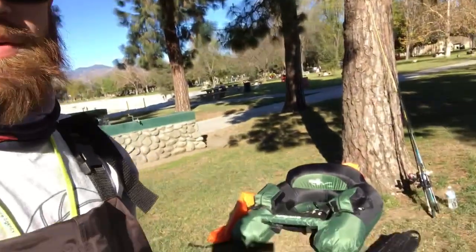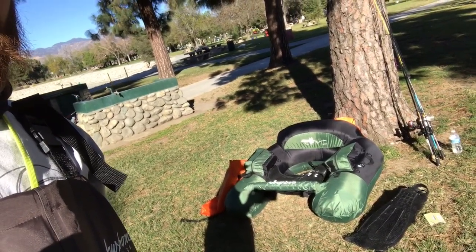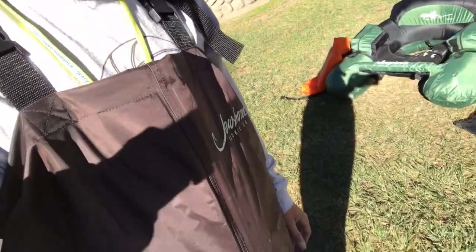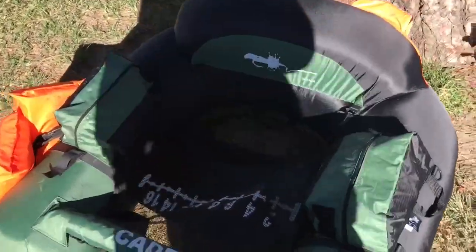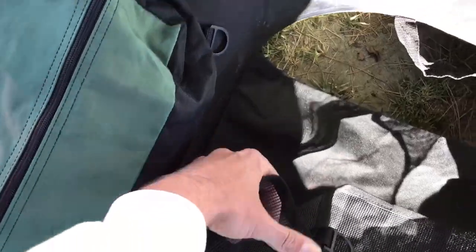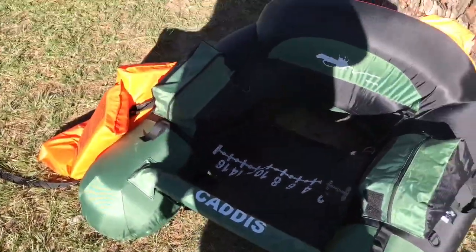I'm going to show you guys the float tube I was in today. It's a Caddis float tube. I have a life vest — that's required if you have a boat — and I have fins for my feet; that's how you get around in one of these. You paddle your feet with the fins on, and you also have waterproof waders. Here on the front are the straps — these buckles strap you right in. You sit in it and your feet come out the front and you pedal backwards.